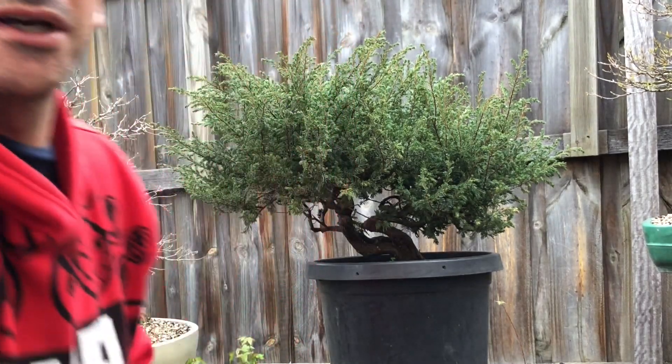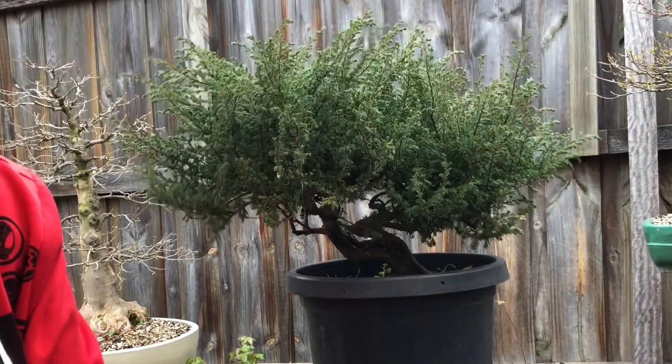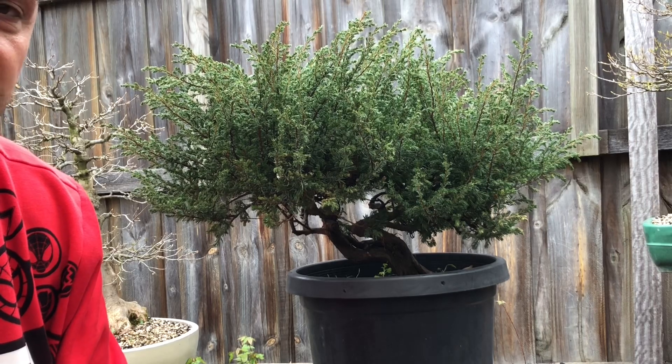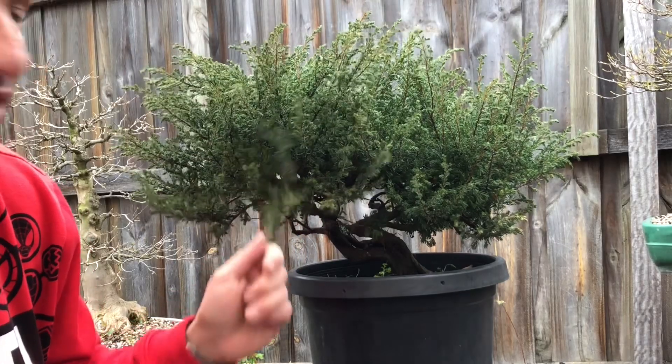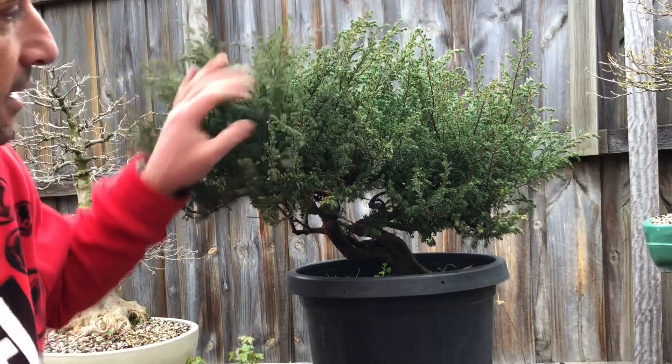G'day YouTube, welcome back to my channel. Today I've got a nice quiet, good quality juniper communis — very common juniper. I really dislike the foliage; however, it's a bit better than prostrata I think. It's less prickly to the touch.